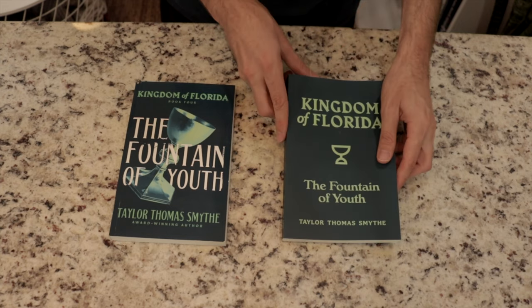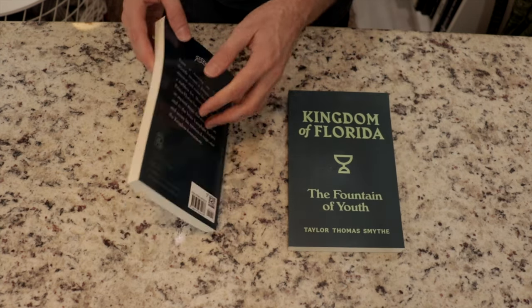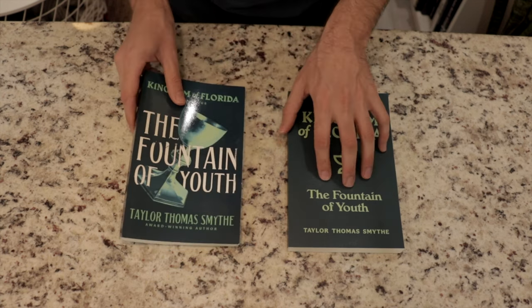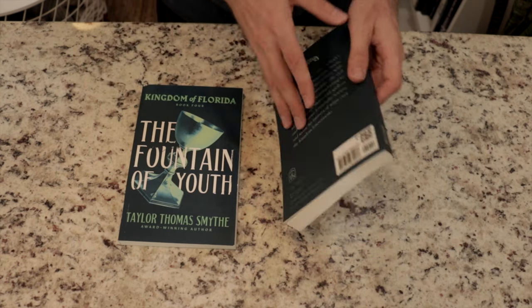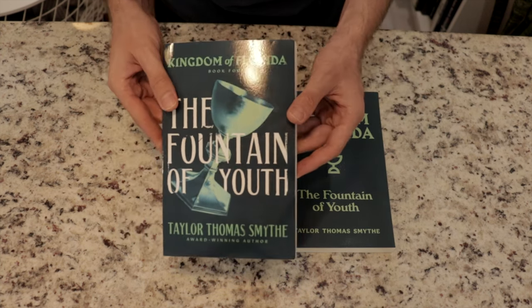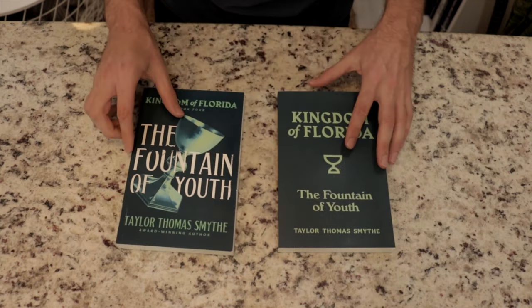These are Amazon KDP paperback, which print very great quality interior — they feel exactly like a real book. I always use the cream option, not the white colored paper, because it's supposed to be a little easier on the eyes. Unless you're doing a textbook or something with full color pictures, I would stick with the cream color. The matte finish is a little more washed out, whereas the glossy is a little darker. You can see some fingerprints show up on the glossy, but to me it's worth it looking a little more polished.